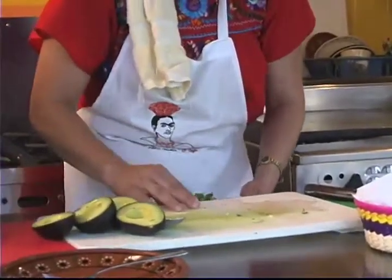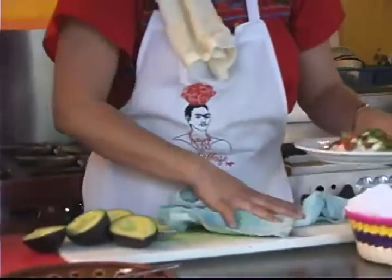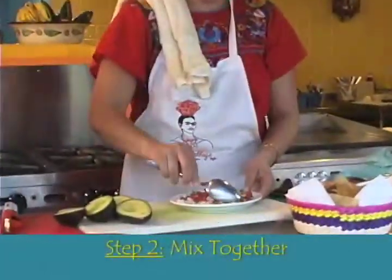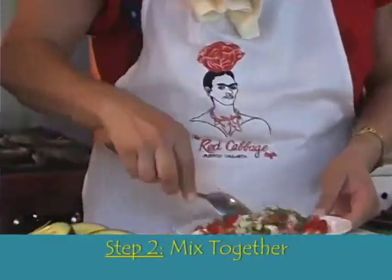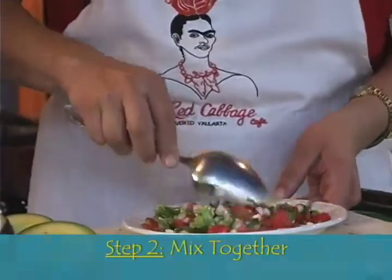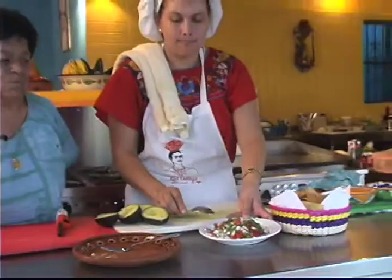It's always very colorful, always reminiscent of the Mexican flag — the colors of Mexico. Now many people use lime on their guacamole. We do not, because it sort of adds another flavor. Depending on how you like your guacamole, you're free to use it.